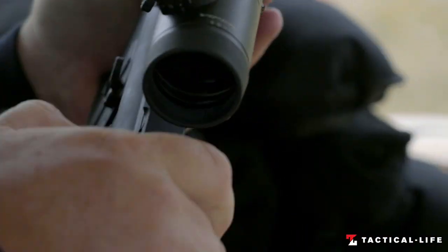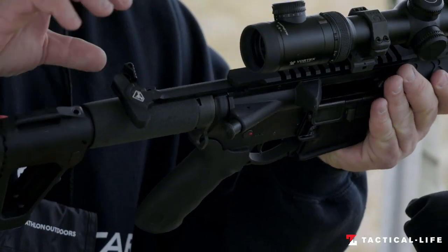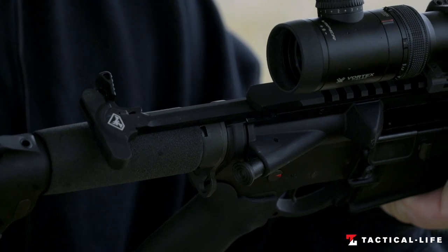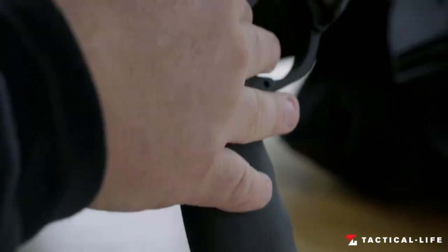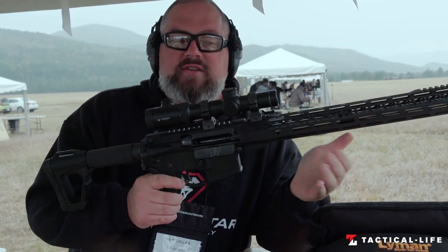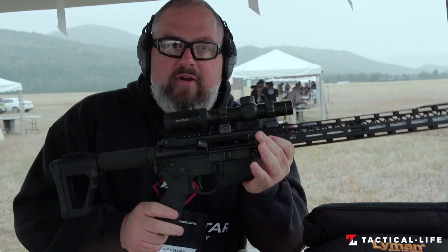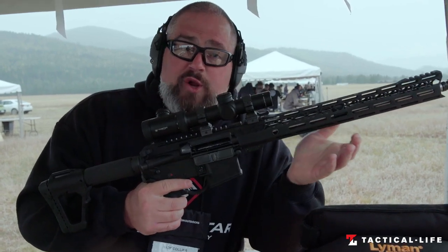Moving forward, we've got our backbone billet charging handle — a billet charging handle with a Strike Industries tack latch to give you a little more to grab onto. Internal-wise, we run a standard mil-spec trigger. We do this on purpose so that when you get the gun, everybody has a favorite trigger and they're probably going to change it. So why should we charge you more for a trigger you're going to change anyway? We have a very nice trigger pull on ours, so if you don't want to change it, you don't have to.